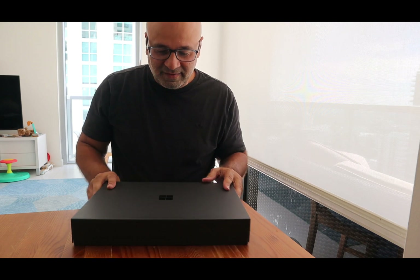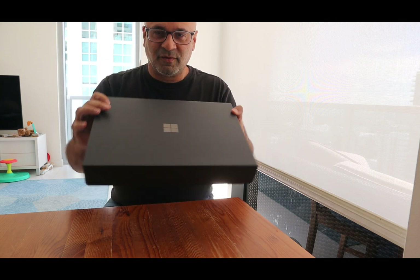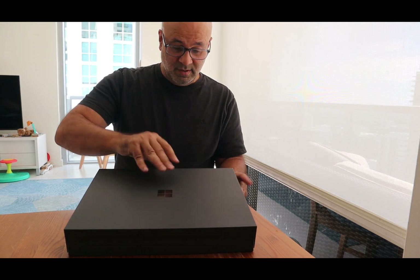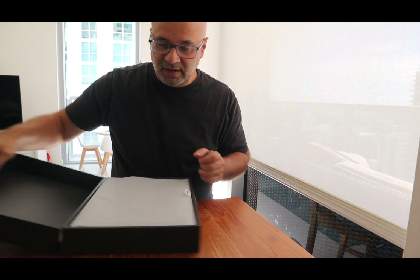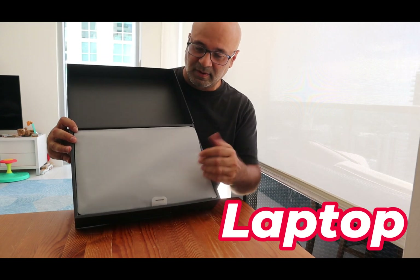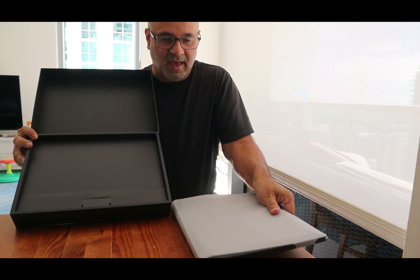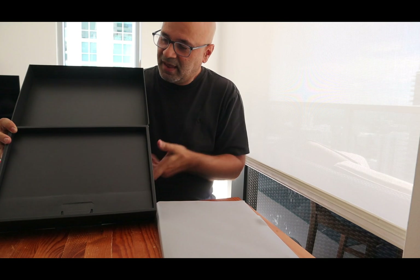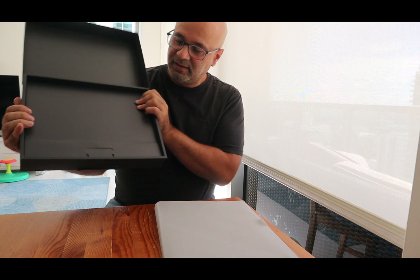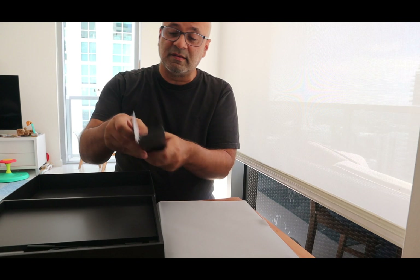So this is the packaging and it already looks very cool, right? Just very nice, sleek, minimal packaging. What I'm going to do is open this up and you can see here we have the laptop sitting right in here. So I'm going to pop this out. There's the laptop — we'll take a look at that in a second — and we'll just see what else we get in the box. So we get this other little container in here. I'm going to pop this out and let's take a look at what this is.